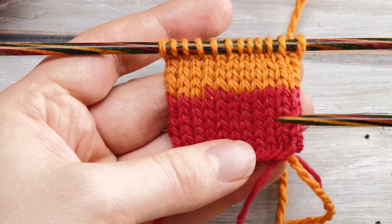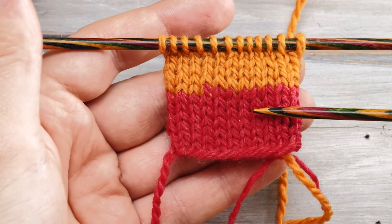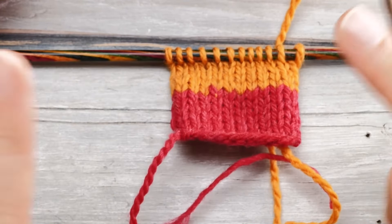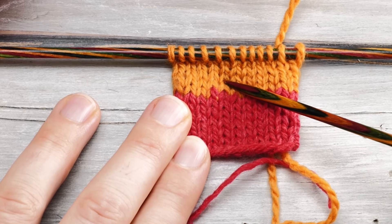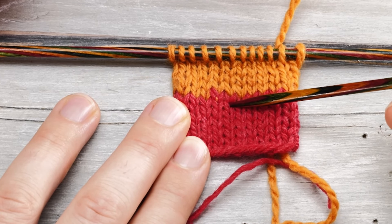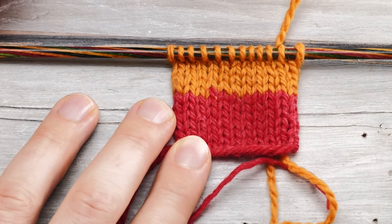And it works for any fiber that is even slightly feltable — so probably every yarn that has a little bit of sheep wool in it. I wouldn't use this method for changing colors, because it's very hard to time the exact place of the color transition. But if you just want to join in a new ball, this is perfect.